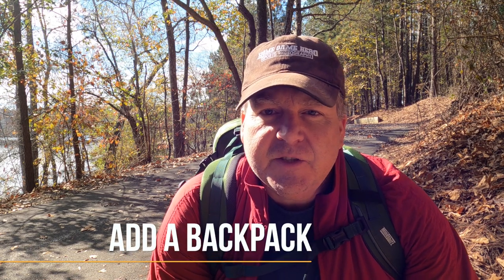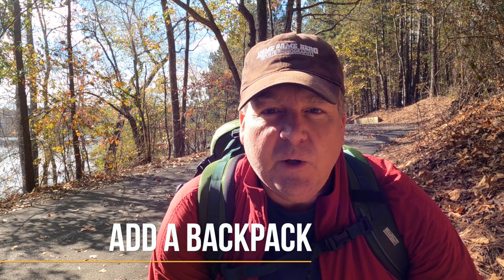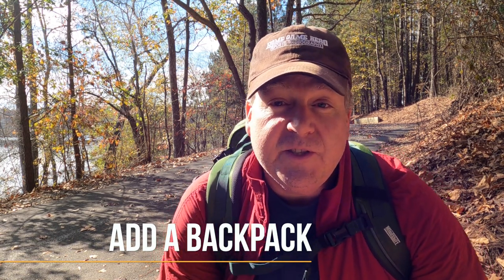Once you start getting comfortable walking, add a backpack. Start small with that — a bottle of water, one lens, one camera. Over time, slowly increase that weight and work up to what you would consider a full gear load. That way, when you go out on the trail, you'll be ready. You won't be suffering. It still happens when you want to push yourself for multiple days in a week, but the idea is to get a backpack on, get a camera bag on you, and start building up the weight walking around home. You don't need to go out day one, put everything in a bag, and hit the trail, because you'll pay for it. I promise.